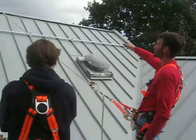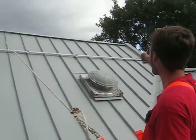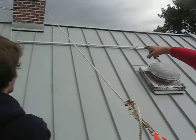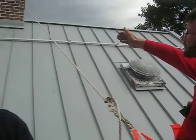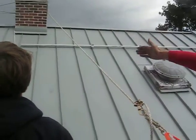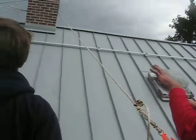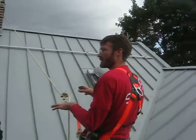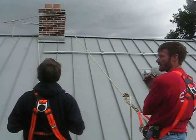I want to get this first rail up, because once it's up we can mark out where the modules are actually going to sit on it and figure out where the last module before the chimney is going to be. What we've got to decide then is how we're going to break for the chimney, and that one module is probably going to end up going landscape under the chimney.